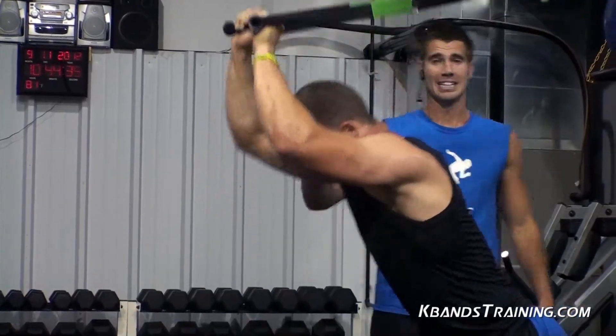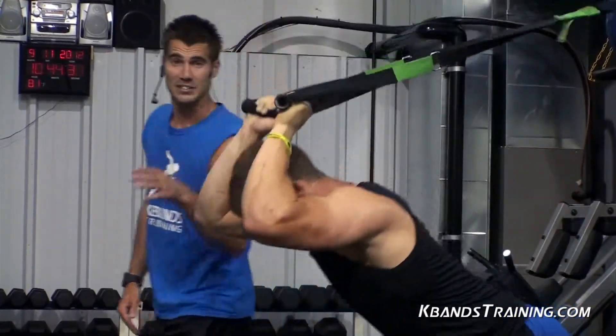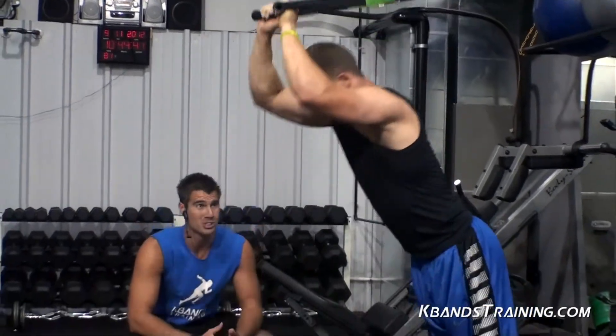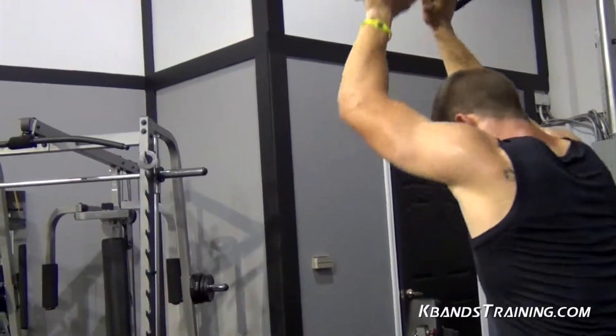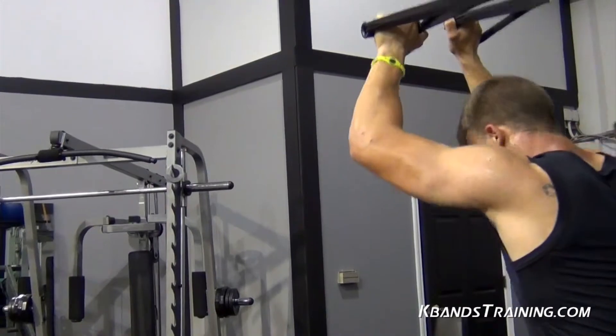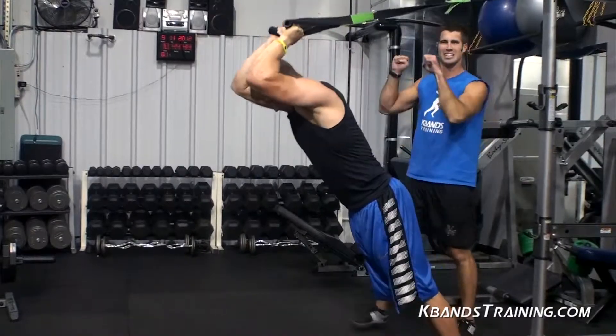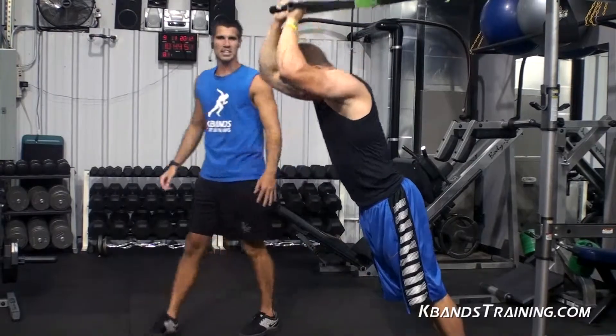This is failure reps every time — wherever he stops, that's where he's failing. Stay a nice flat back, keep pushing all the way through. You've got to fight now; this is when it burns, this is when it hurts. Last one — take your butt with you. Make sure you're finishing out front, just like that. Big squeezes.